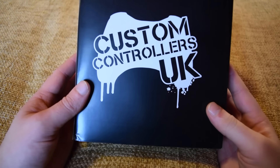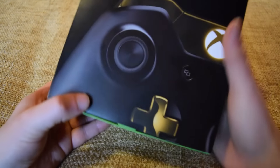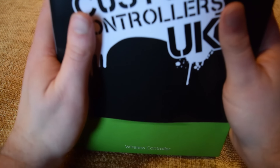So a couple of months ago, I contacted Custom Controllers UK and said, any chance you guys can send me out a controller and I would do an unboxing for you, because my current controller is a little bit old now and I could totally do with the new one. And they said yes.